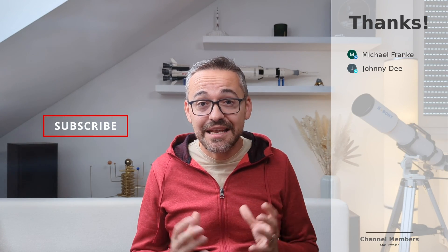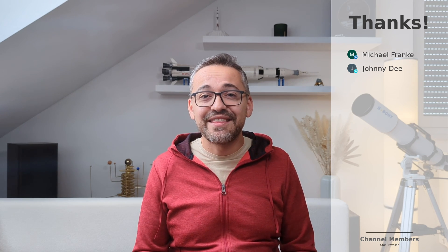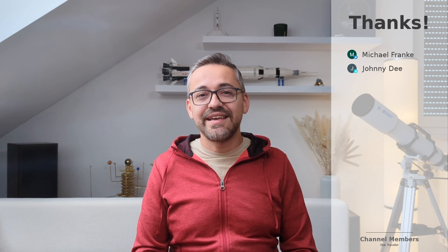Anyway, that's been it for now. I hope you all enjoyed the video. Let me know what you think in the comments below — I'm really looking forward to your feedback. Thanks for watching and catch you guys in the next one.